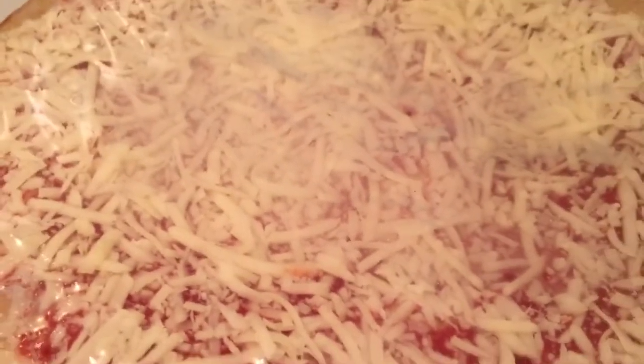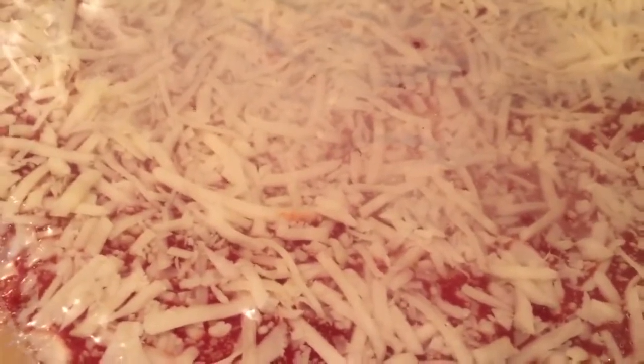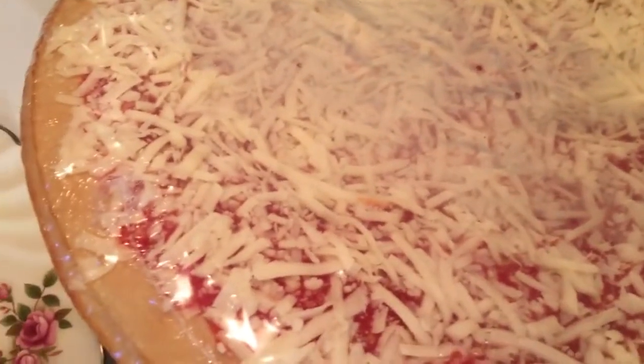Before I start, I wanted to show you — I got a four-cheese plain pizza with some tomato sauce on it, and I'm going to be using that as the base for this dish.